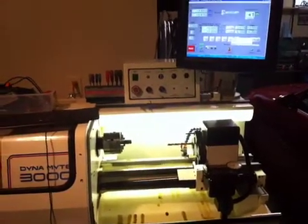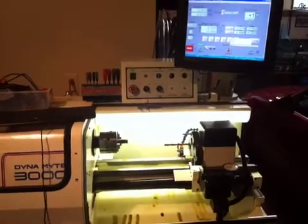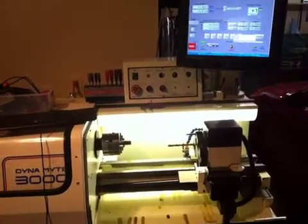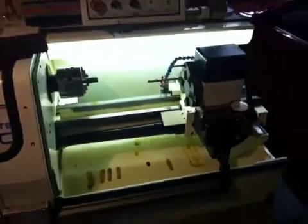Hey, I just wanted to thank Rich off of the Mach 3 support forum and Hood from Scotland. Y'all have all just been a tremendous help. Last night, Rich called me and helped me learn how to figure out how to set all the tools for the tool changer.